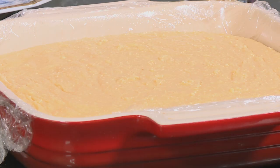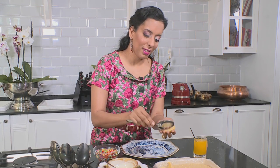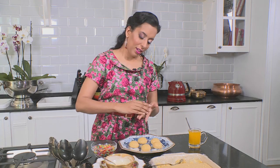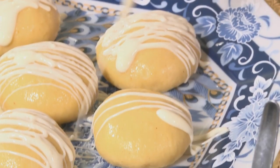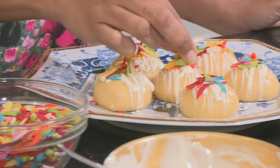Serve the barfi as a truffle — rub a few drops of melted butter onto your palms to prevent sticking, scoop up a tablespoon of the set barfi, and roll it into a smooth ball. The barfi keeps really well in the refrigerator for another occasion. Dip or drizzle with melted white chocolate kept runny in a bowl of hot water, then top with coloured almonds. My daughter Tanvi is going to tie a raki for her brother Rasheel later, and these are his favourite treats — he's going to be very happy.